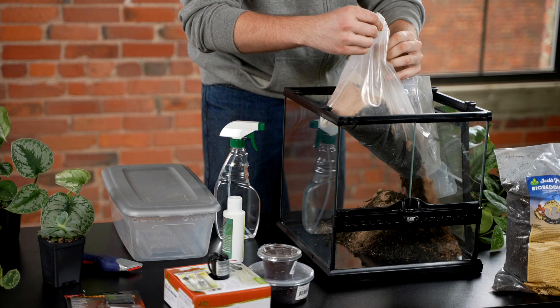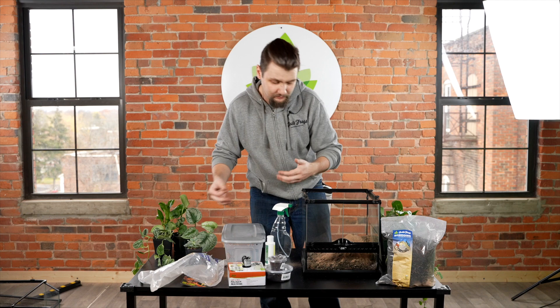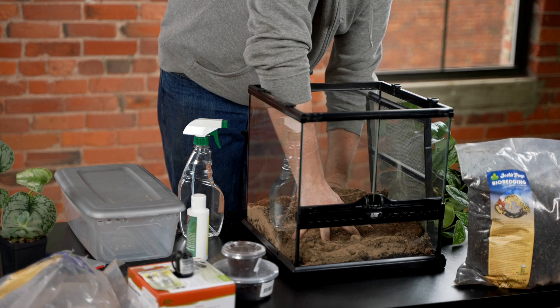What you're going to want to do with our desert bio bedding is set up a bottom layer. What you're going to want to do is soak all of this substrate through. You don't want it so that if you pick up some of the substrate and really squeeze it, you have water come out. But you want your bottom layer to be retaining a level of humidity.